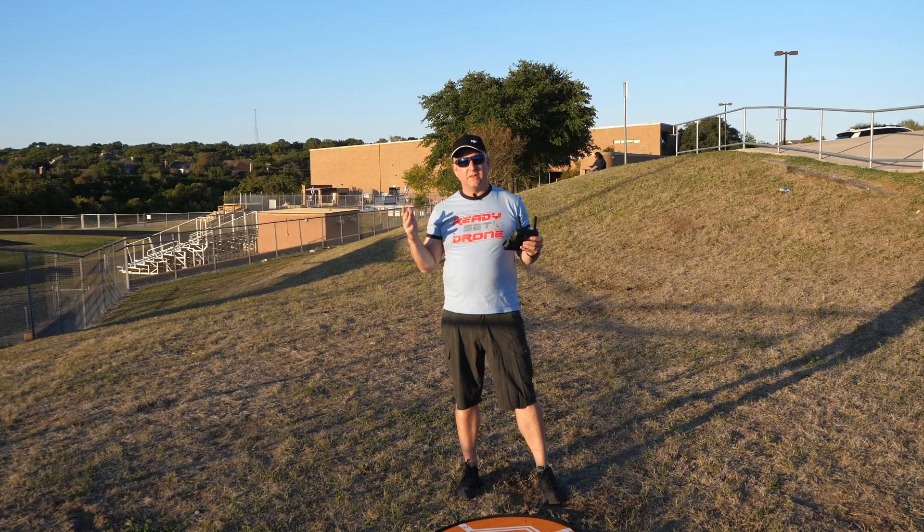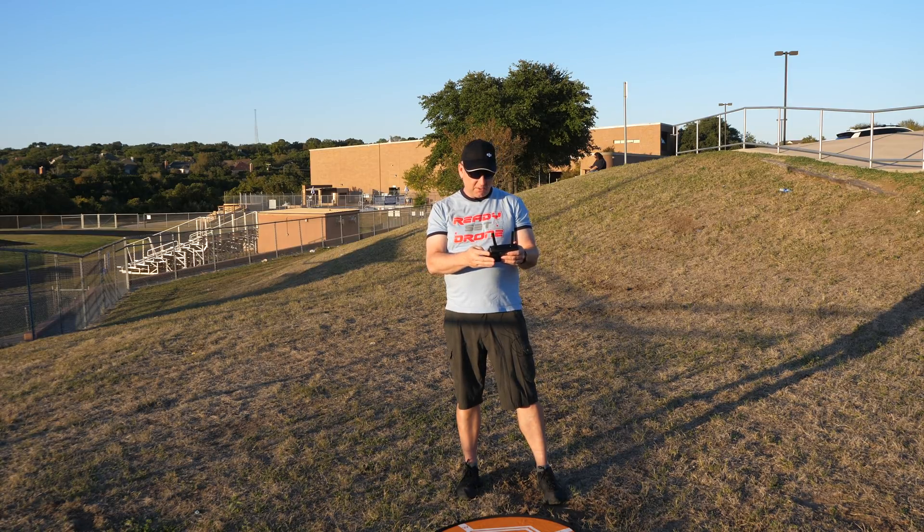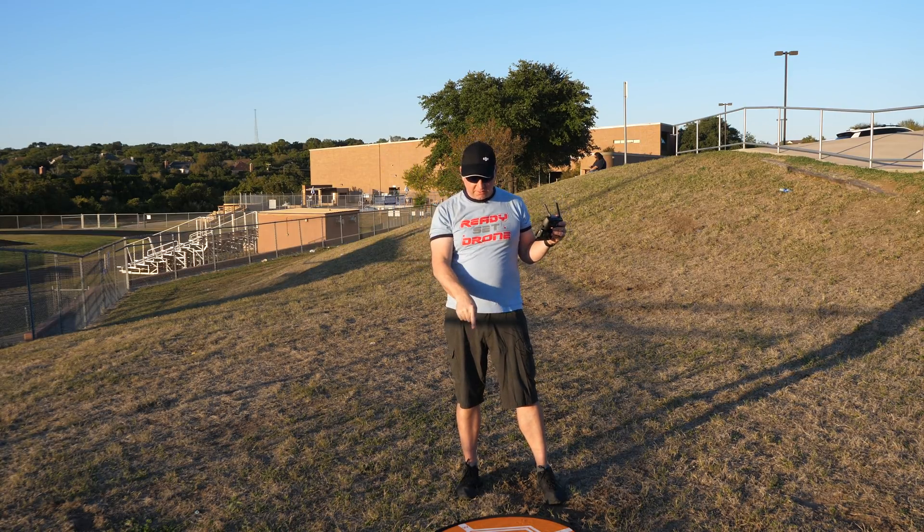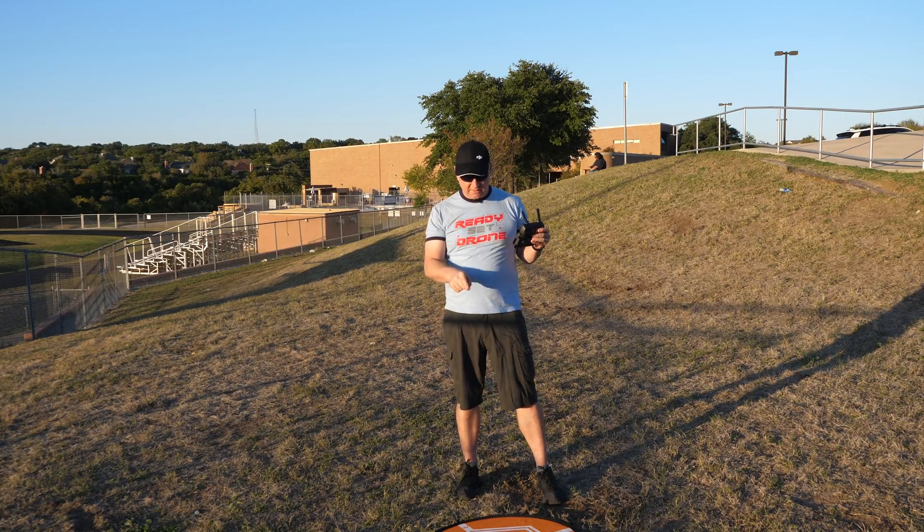On the higher-end drones, there's plenty of satellites and the return to home through GPS is fantastic, also with downward vision sensors. Because this is a less expensive drone, I want to see how it'll do. I'm going to take it up to 200 feet in the air, fly it out to 500 feet away, and then hit return to home to see how close it gets to the center of the landing pad.